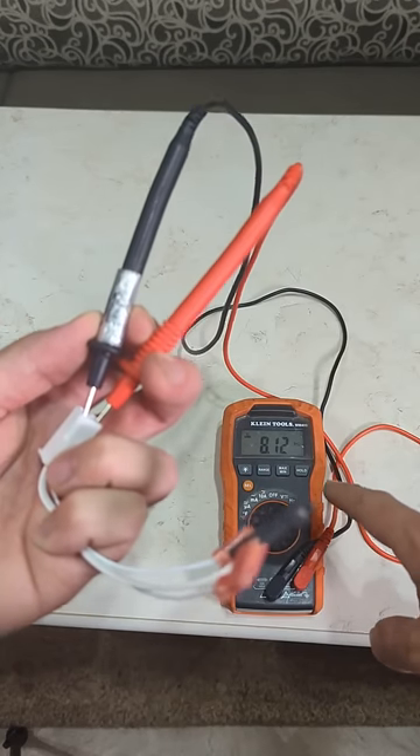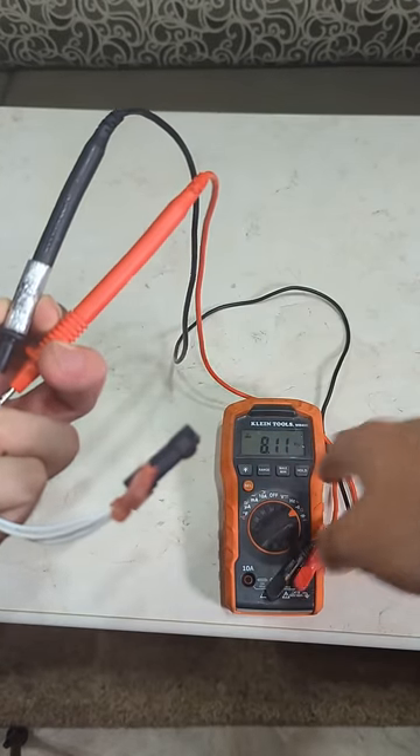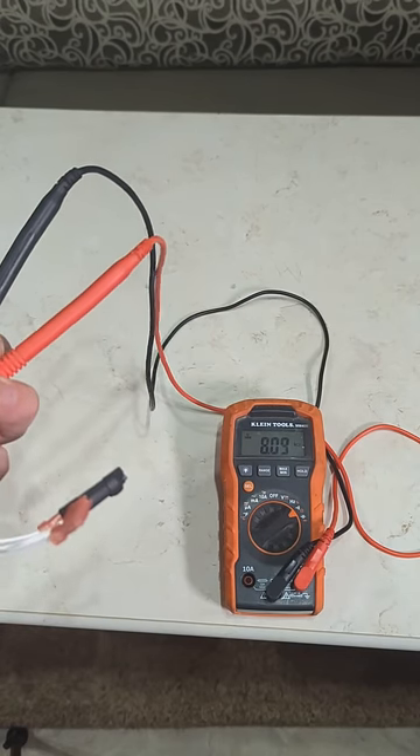I've tested mine and it is broken. All you've got to do is take your meter, put it on ohms, and touch it to the two wires. If you're getting an ohm rating, it's probably good. If you're getting open, it's probably bad.